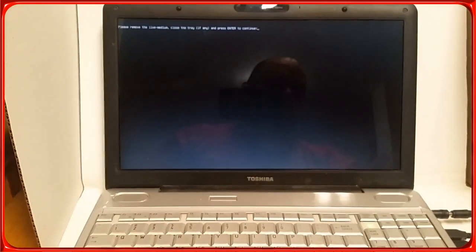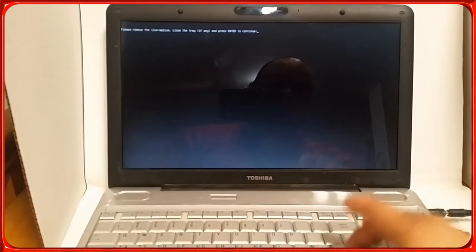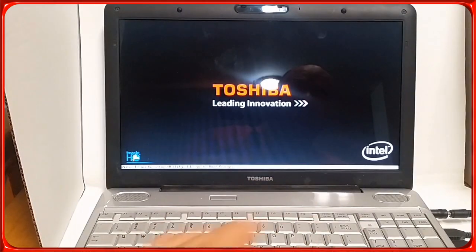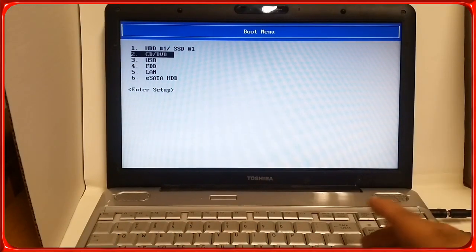Shut down and it should open the CD drive so I can remove it. Now I'm going to use the Android x86 32-bit disc. Press Enter to complete shutting down. Now we can boot again. Go back to your boot menu — in my case it's F12. I want to boot from CD again. Now we're going to do the installation.